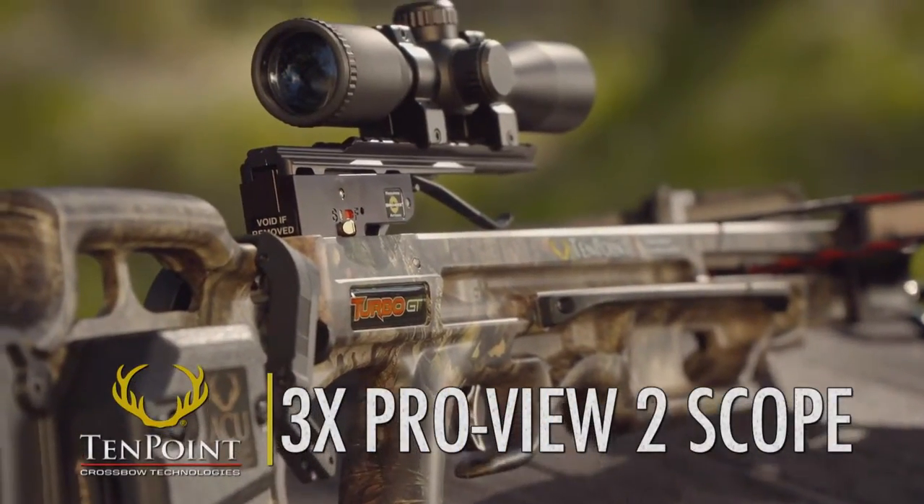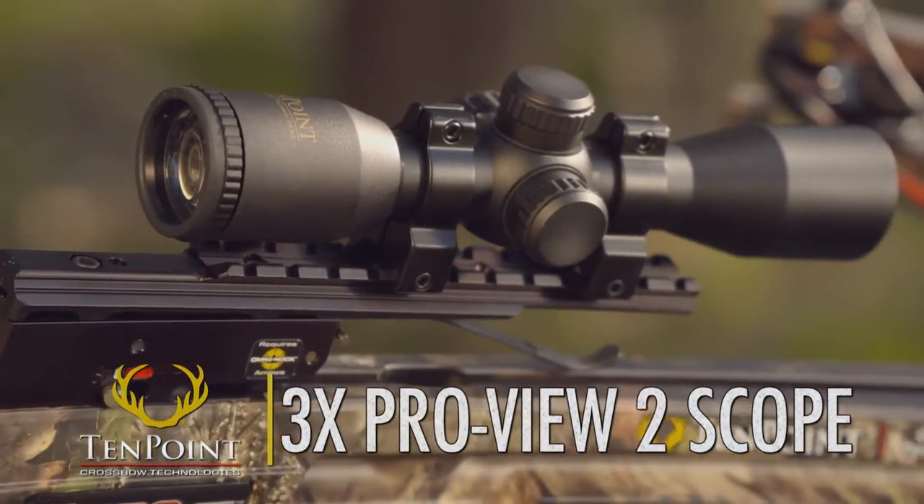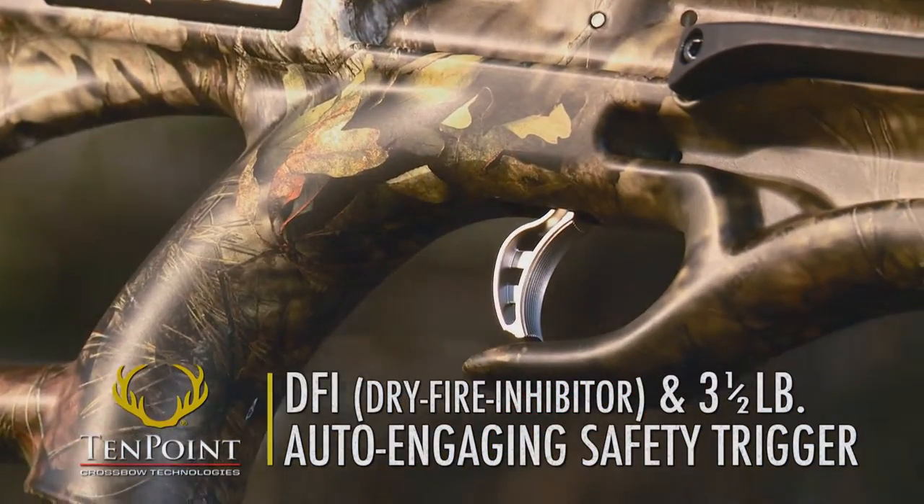The Turbo GT also comes standard with TenPoint's 3-Power ProView 2 scope and, like all TenPoint crossbows, it features our DFI dry-fire inhibitor and 3.5-pound auto-engaging safety trigger.